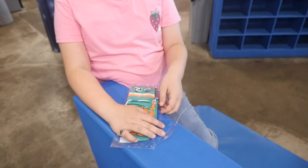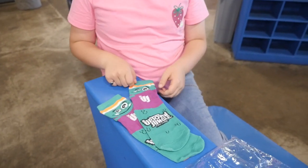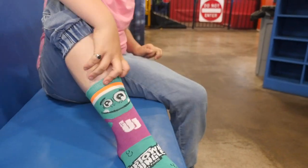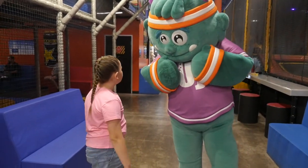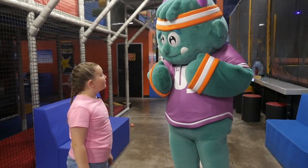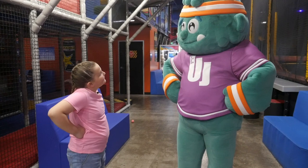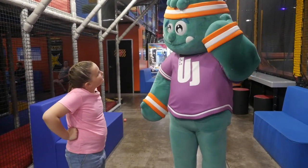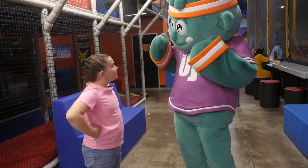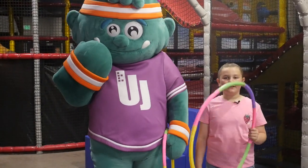Uppy socks! He has little hands. So, Uppy, since we don't really have that much to do, do you want to do some summer games? Okay, what do you want to do first? That sounds like a good idea. You want to try that? Okay, let's go. Today we're going to teach Uppy how to hula hoop.